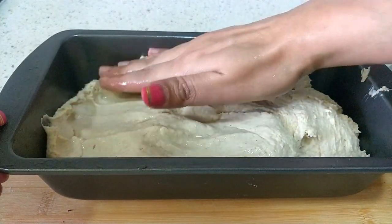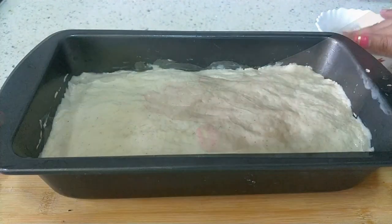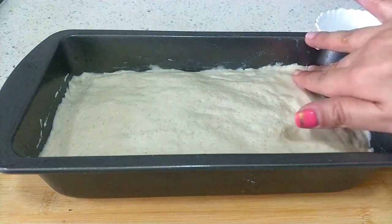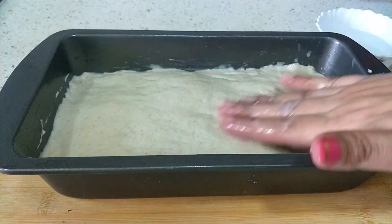The pan I am using is a jumbo bread pan that one of my best friends got for me from Mexico for my love of baking breads. I am putting the dimensions in the description box for you to refer. If you are using a smaller bread pan, you can make two small loaves from this recipe.